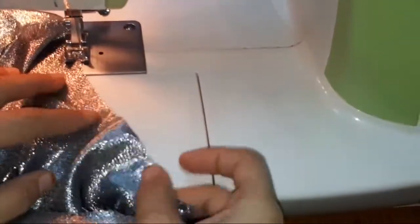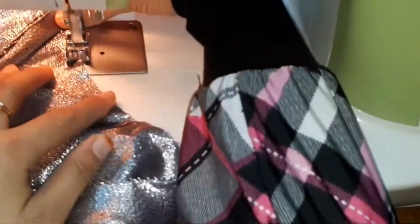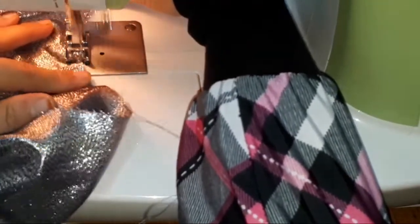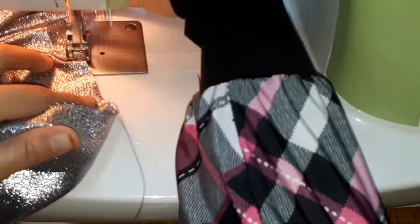After doing this, you can keep the fabric for any amount of time on any days and there will be no change in the shape. You can stitch it happily without worrying about fraying.